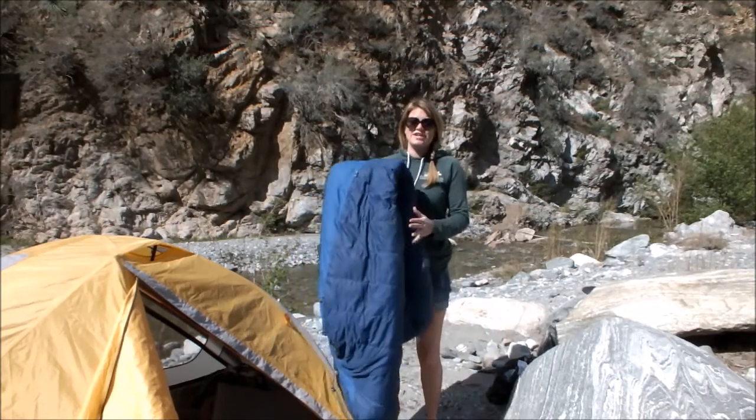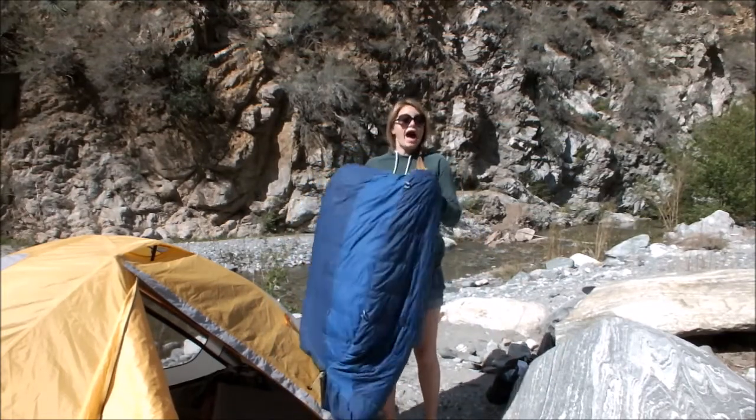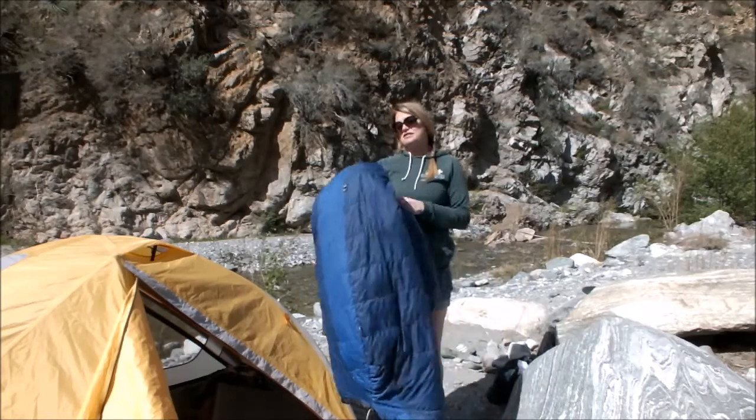So this is the REI Radiant — it's actually a men's bag, but this is what I use. My boyfriend gave it to me.